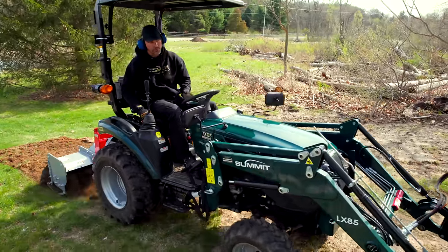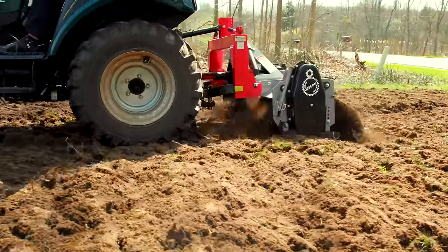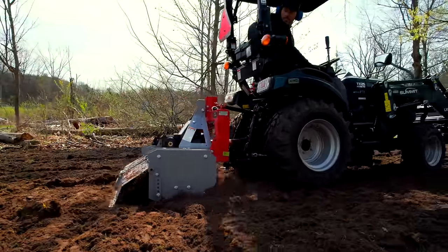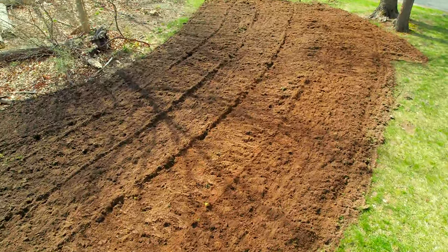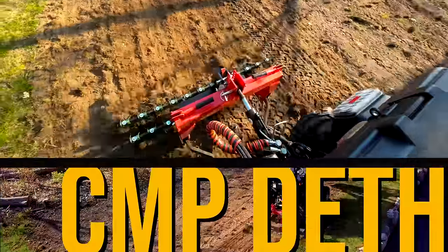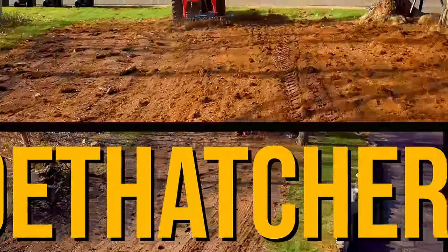That is where a tiller excels, because it's going to loosen up the surface of the ground — three to four inches of topsoil. It's going to chop up all the organic matter: your grasses, weeds, sticks, leaves, anything in there. It mixes that all in and makes it a very workable material that you can then come back through with a rake or a dethatcher, and in rare cases maybe a box blade, to smooth it out.